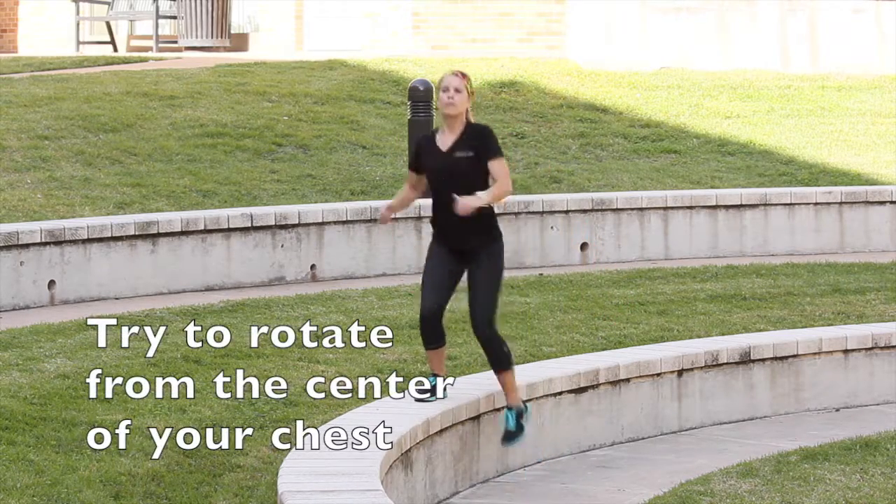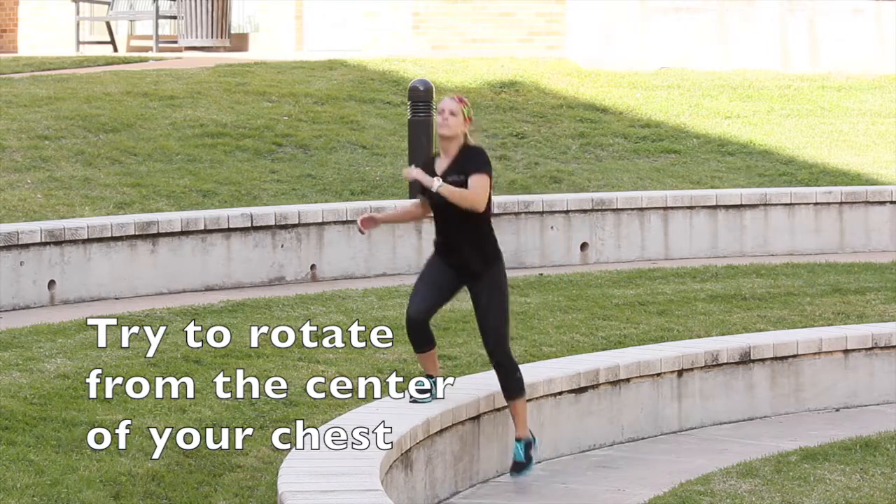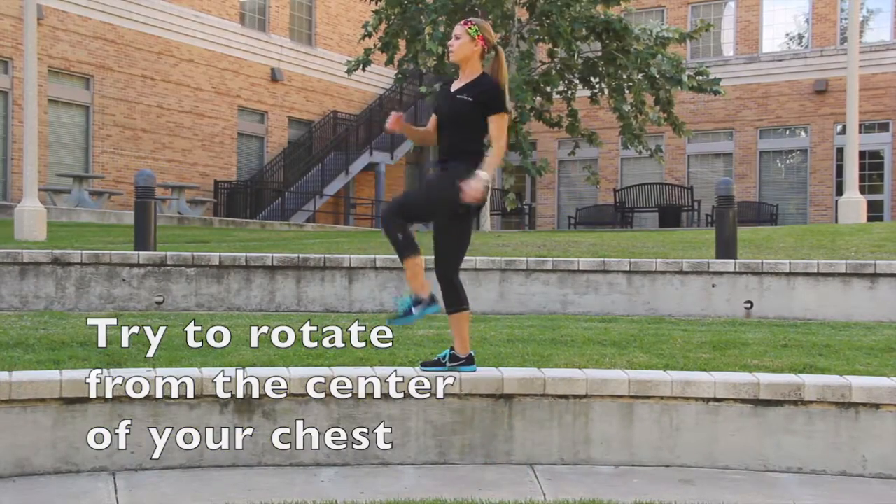As you press down with the foot on the step, drive the other knee into the air and begin to rotate your torso.